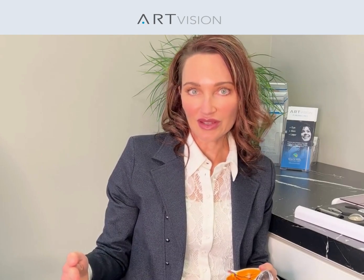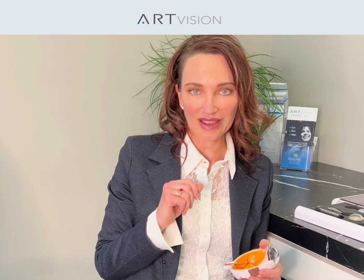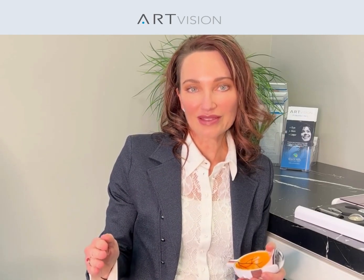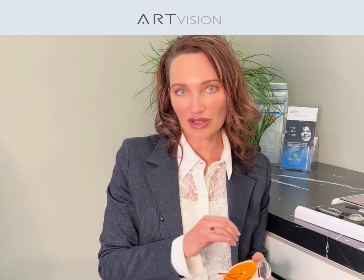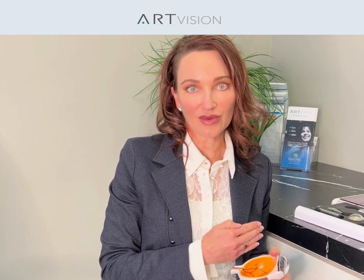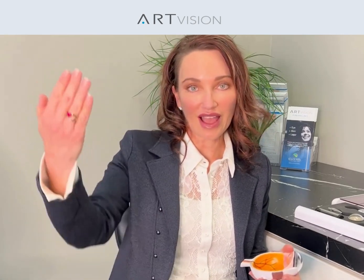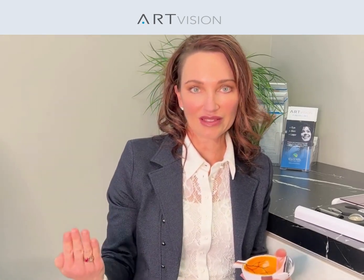On the other end of the spectrum is an option we call optimized vision. That means we're going to put a lens in that not only goes after clarity, but also gives pseudo-flexibility back to your eye. We're going to do everything we can to maximize your independence from your glasses. With basic surgery, you'll still be maximally dependent on glasses, especially for reading. With optimized surgery, we minimize the need for glasses for distance, intermediate, and up close.